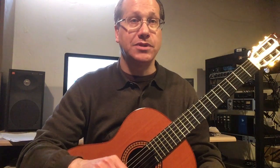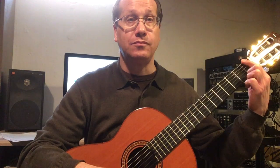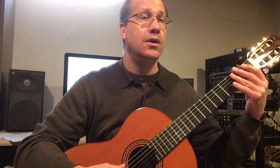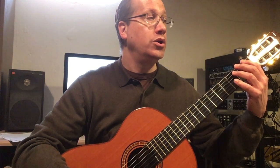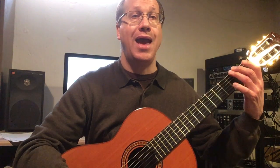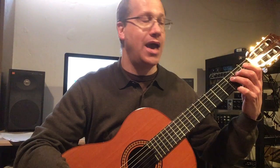For the F scale, I would start on the sixth string F and go all the way to the first string F, doing two complete scales once again. One, two, three, four — F, G, A, B flat, C, D, E, F.